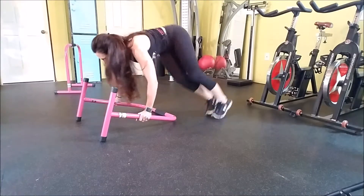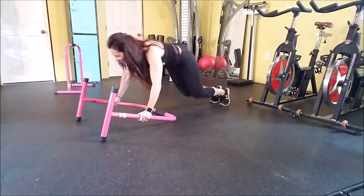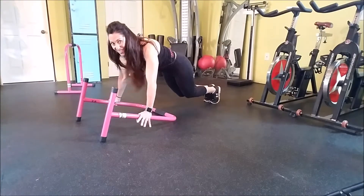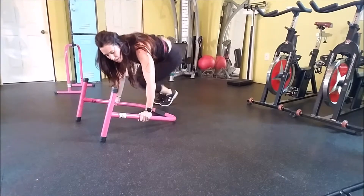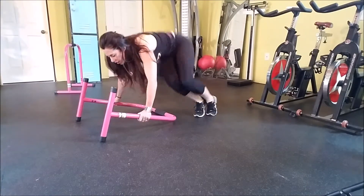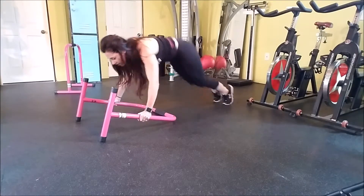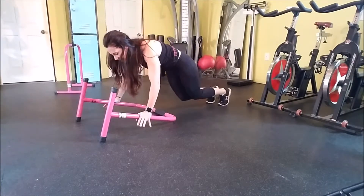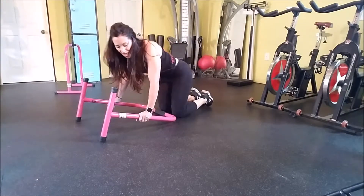We can also add an angle — jump to a side, bring your knees to your left elbow, and jump back. These are tough, definitely tough on the shoulders too since we just did those planks. Or go straight ahead — tuck it under. Even when you get tired, tuck it under. You're going to feel a lot of work in the lower abs.